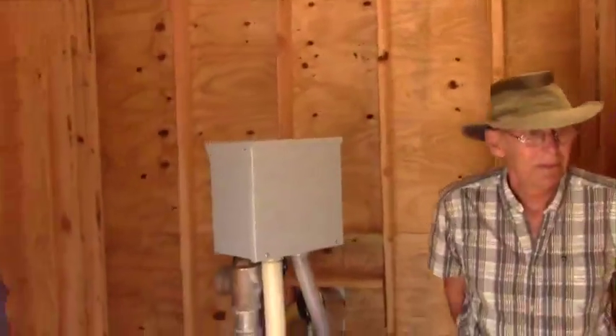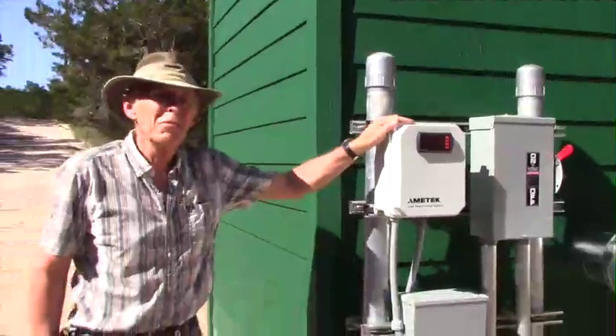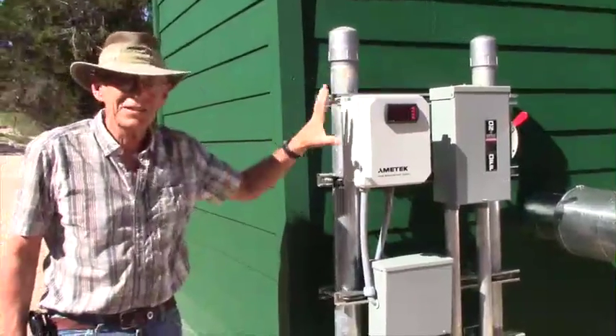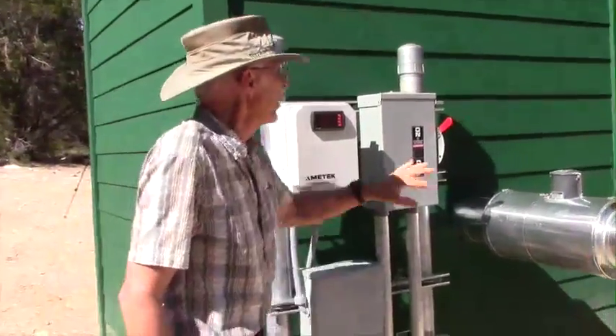On the back side here, this is an electronic water level measurement. It sits here — it's new, we installed it this year. The breaker box is here.